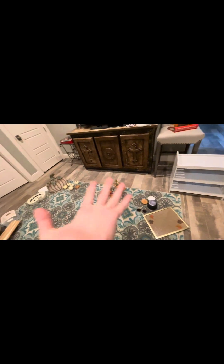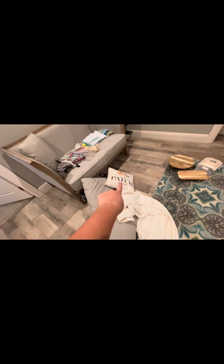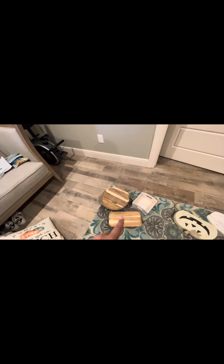I gathered a bunch of stuff around the house that I thought we could use. Over here I have a more fall-themed blanket and some pillows — this pillow is so cute, it says 'Pumpkin Patch Open Daily' and has hay rides and apple cider on it. Over here I got a bucket and some fall-toned items, and these are actually just food boards, but I really think we can use them for something.